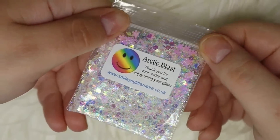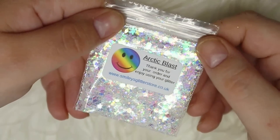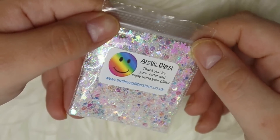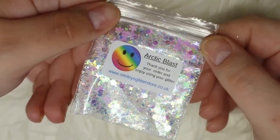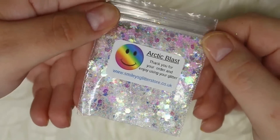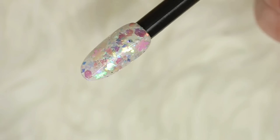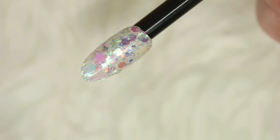Next up is Arctic Blast, and again it's predominantly snowflakes with lots of different glitter mixes. What makes this one different is it's chock full of iridescent colors — pinks, blues, teals, and golds — and it is absolutely stunning. While the last one would look better over a color, this one is such a standalone glitter that you could definitely get away with it just on its own as an accent nail. It has so much character and really reminds me of twinkly lights.